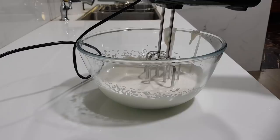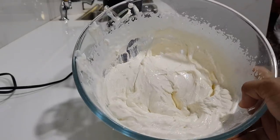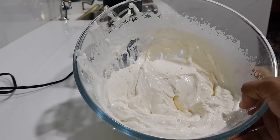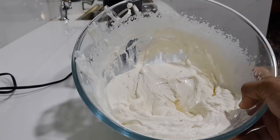Put the cream packet in the freezer first, then move it to the fridge. We will then put the cap on the thick cream.